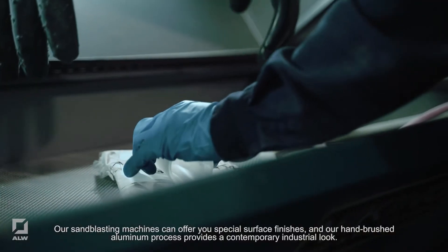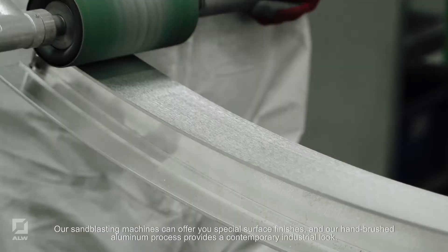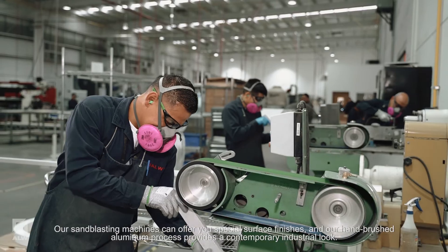Our sandblasting machines can offer you special surface finishes, and our hand-brushed aluminum process provides a contemporary industrial look.